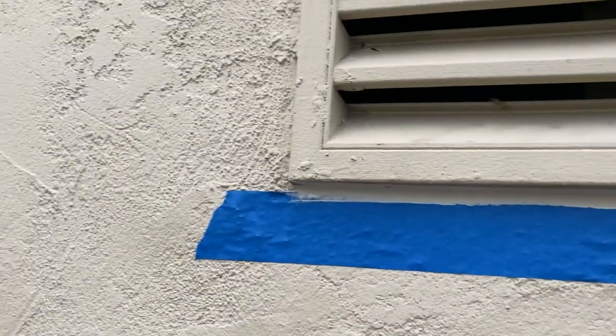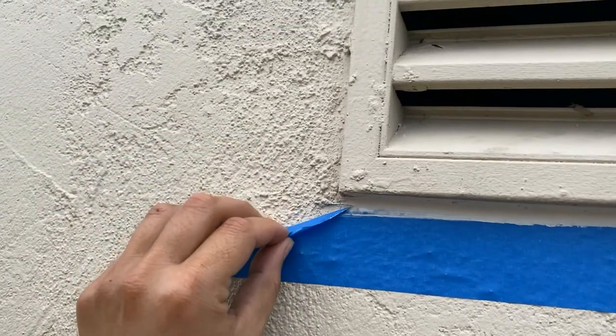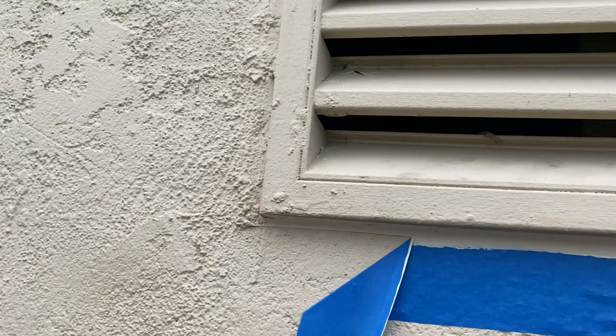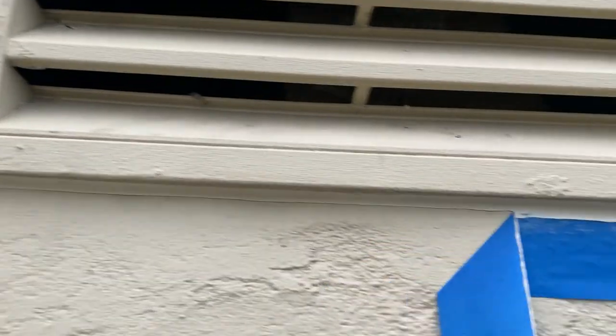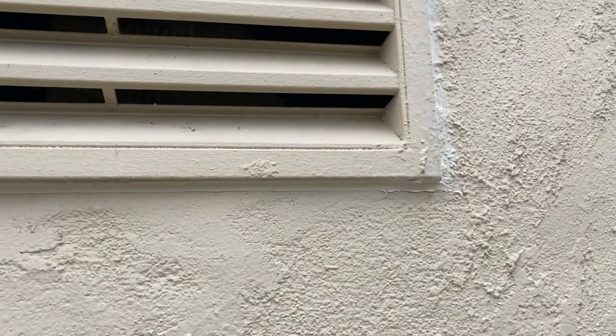So I applied my caulk — now when I pull my tape off you want to pull away from the silicone. It'll leave a nice straight line like that. That looks better.